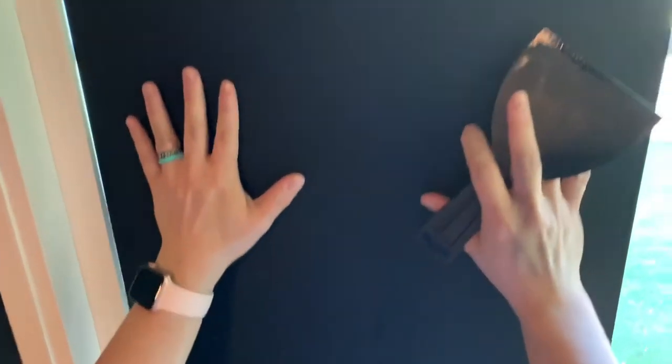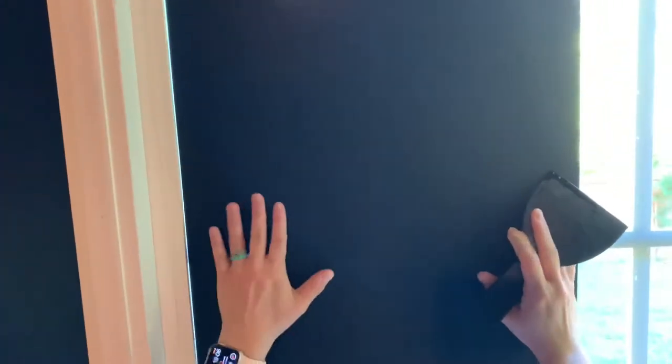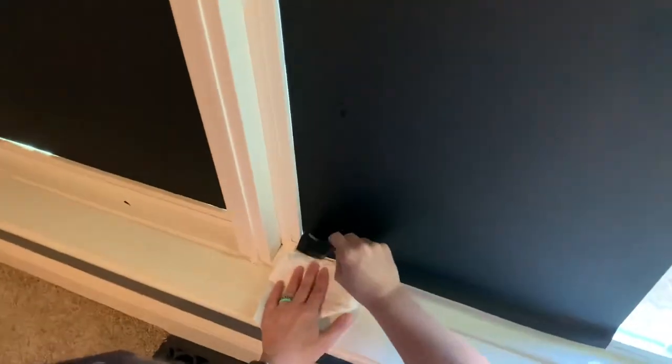I sprayed more with the dawn and water and I can actually still move this even though there's no bubbles left. When it dries it'll stop. I can squeegee out more of the liquid underneath — get out as much liquid as you can. The other thing I did different on this side: we did not use extra and then cut the edge. This one was not cut with a blade — we just unrolled it, stuck it up, lined up the edges, and it worked a lot better.